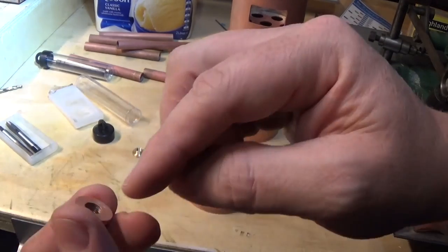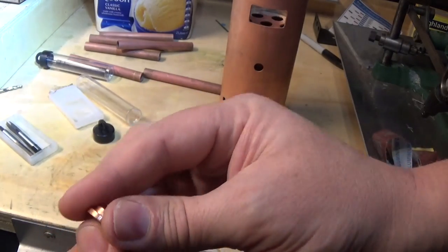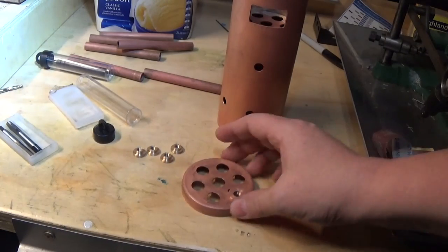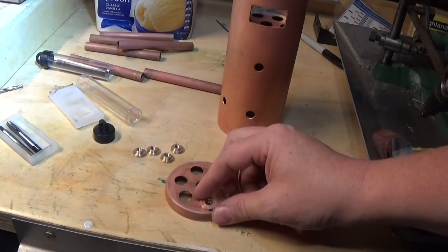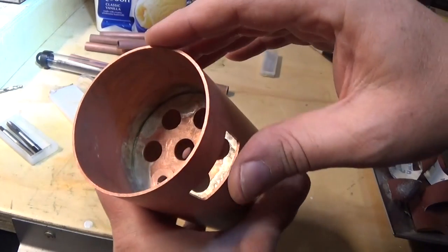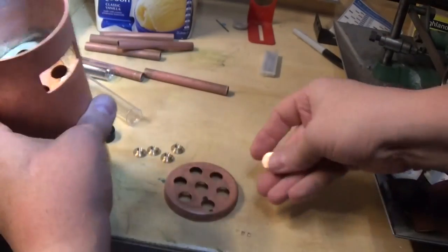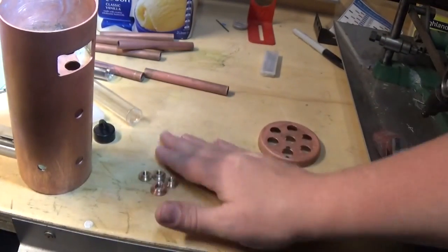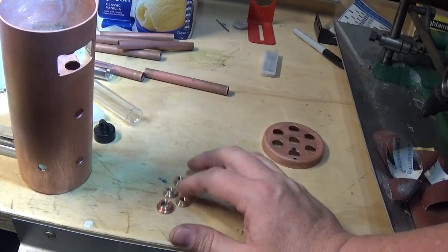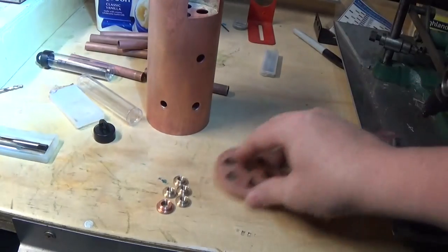There we go - that's the bush. I've just faced it off and run a tap through to clean the thread up, and given it a rub on some wet and dry paper to clean the burrs off so everything seats nicely. That one goes in the bottom - in one of these holes here for the blow-down valve - and it'll be silver soldered in. There's our five bushes. A little bit of progress today, not a whole lot of machining sorry guys, and there's still one to go which goes in the top here.